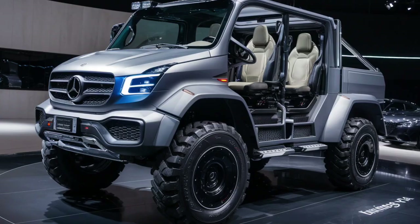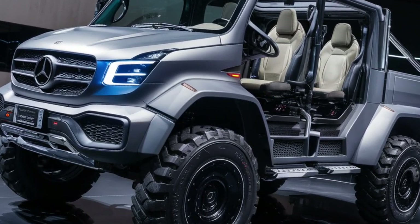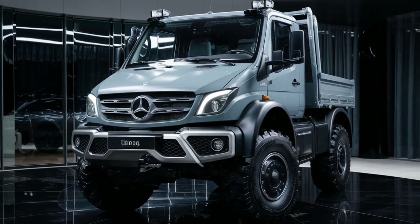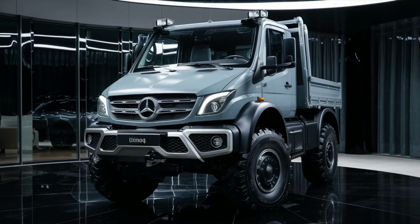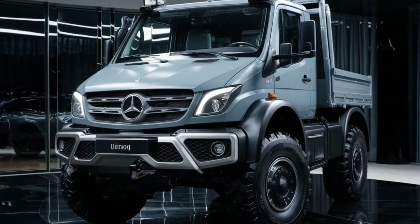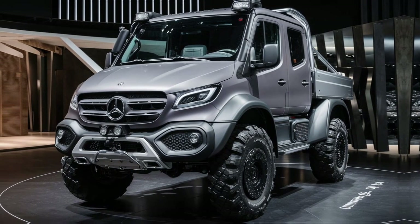The Mercedes-Benz Unimog 4x4 is a legendary vehicle, known for its exceptional off-road capabilities, versatility and robust engineering. It has been an icon of durability and performance since its introduction in 1946. Developed initially as a multi-purpose agricultural vehicle, the Unimog has evolved into a world-renowned utility vehicle, capable of tackling the most challenging terrains and tasks.